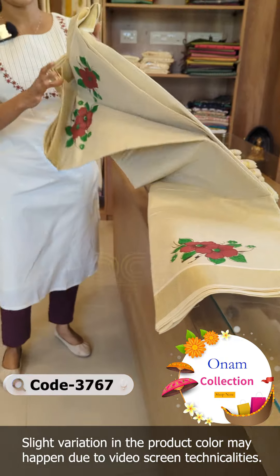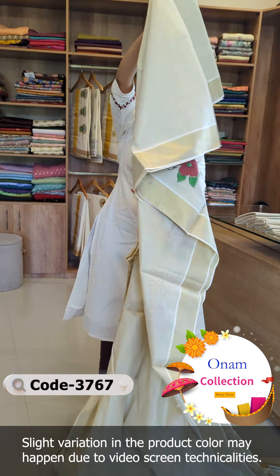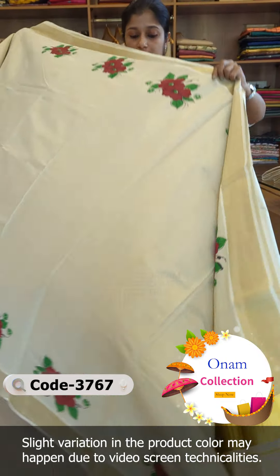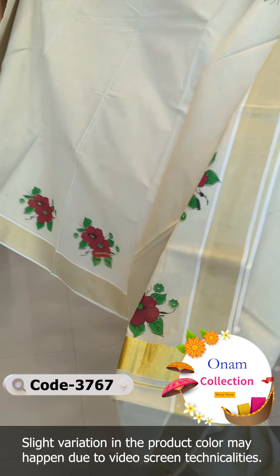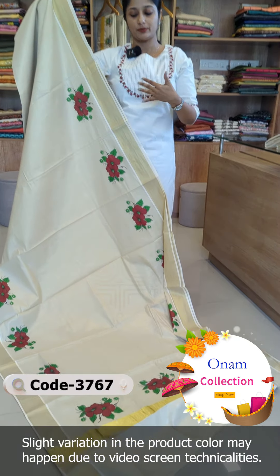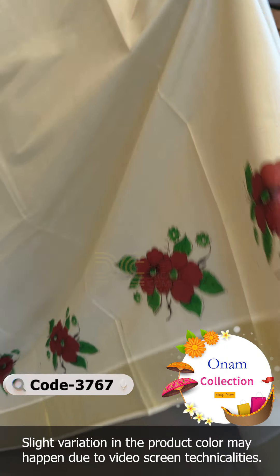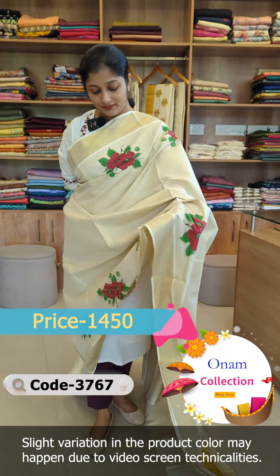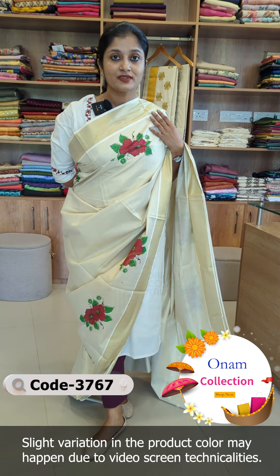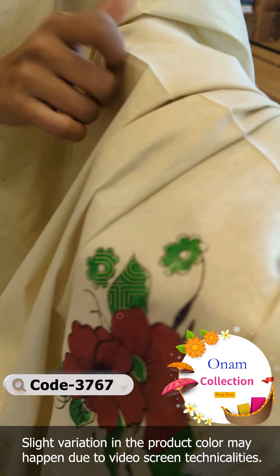This is a print design. It has a complete printed pattern with an outer pleat. There is a border upon the borders of this model.